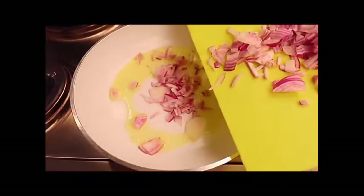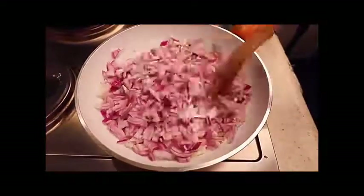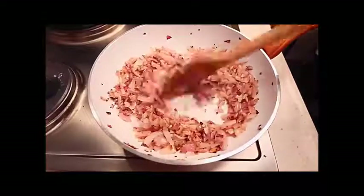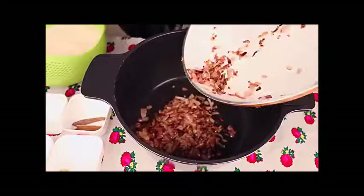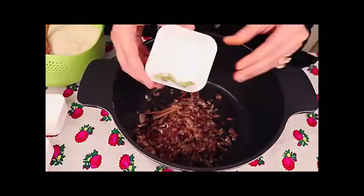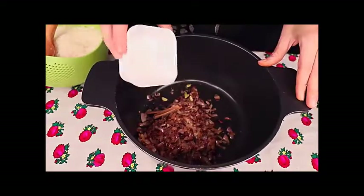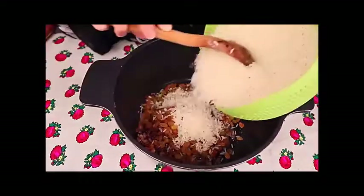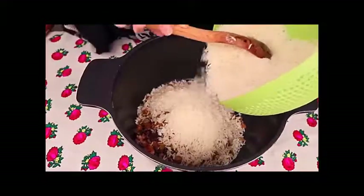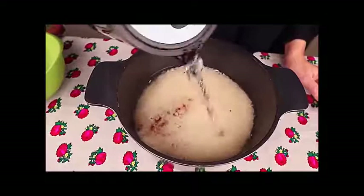On medium heat, add five tablespoons of oil — I usually like to use olive oil since it's healthier. Add four pieces of medium-sized chopped onions and mix well until the onions become golden brown. Once done, remove from the stove. In a metal pot, add the golden brown onions, two cinnamon sticks, five cardamom pods, six cloves, one and a half tablespoons of salt, and half a cup of yellow raisins.